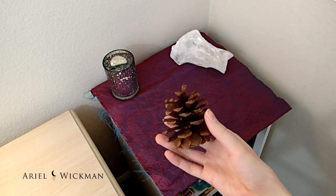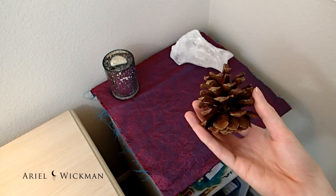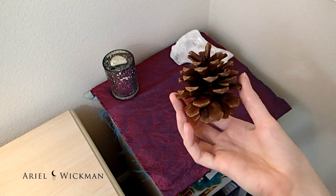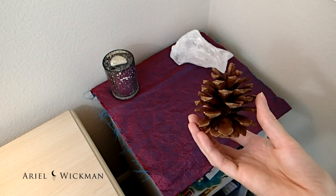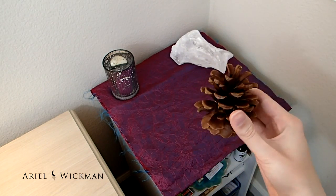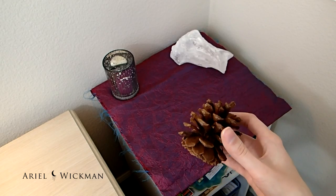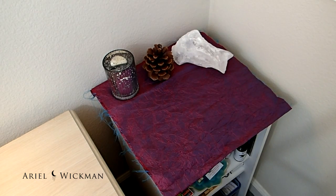I'm going to put a pine cone on my altar because I really like pine cones and they remind me of home from where I grew up. They're also really good energy-wise because they signify something very earthy — they grow on a tree, fall off a tree — so it's always good to have them on your altar. I especially want it because these are cinnamon-scented pine cones for Christmas, and I want that cinnamon smell by my bed during the holiday season.